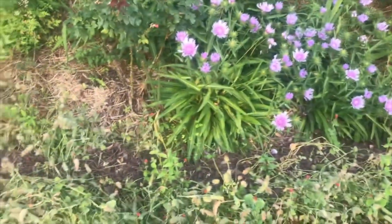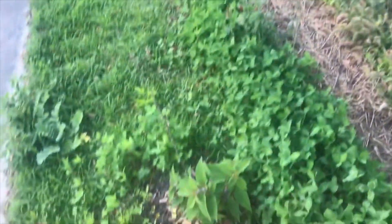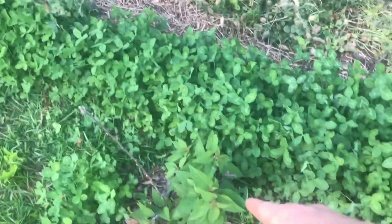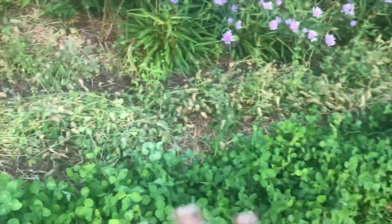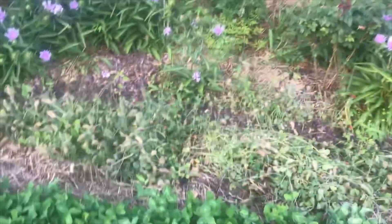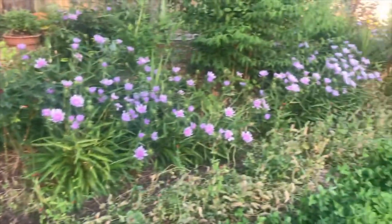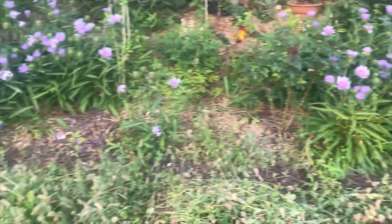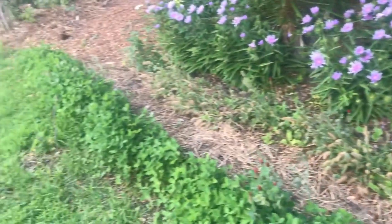I wanted to show you the layout — I wanted to create a hedge, and this is a pineapple sage here. I made a couple of spots along the front so I wanted them to have like fireworks coming up, and then behind that have the red clover. It's just working out great, so just giving you an idea of what's going on here.